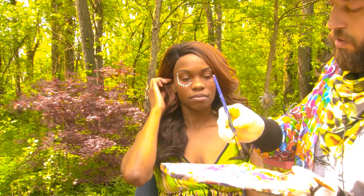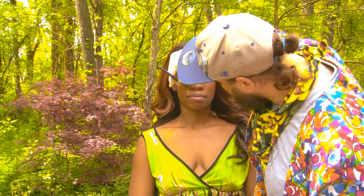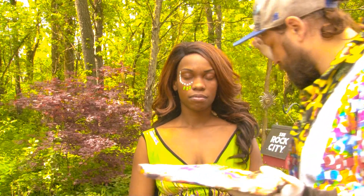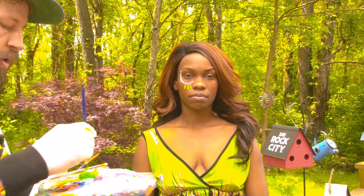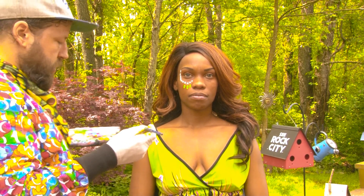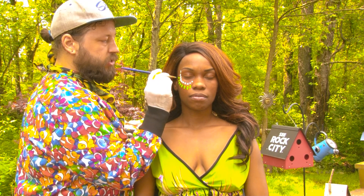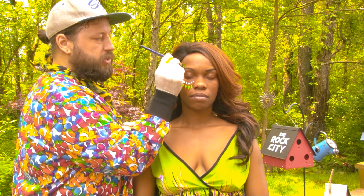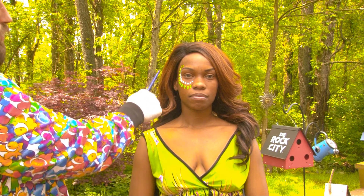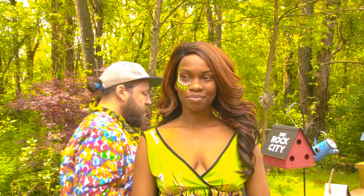Then you can switch to another color for a design underneath. The colors that you choose are dependent on you, but it's suggested that you find a nice color to match the clothing or something that the person you're painting has on. In this case, we have white with green to match the light colors in the green of the dress, so it has that seamless flow like it's meant to be there.